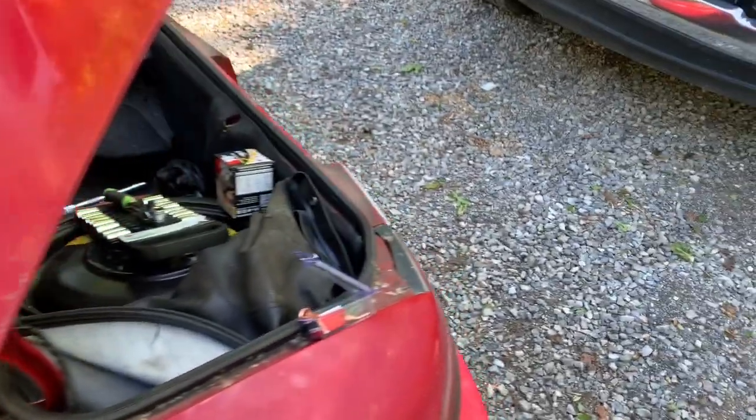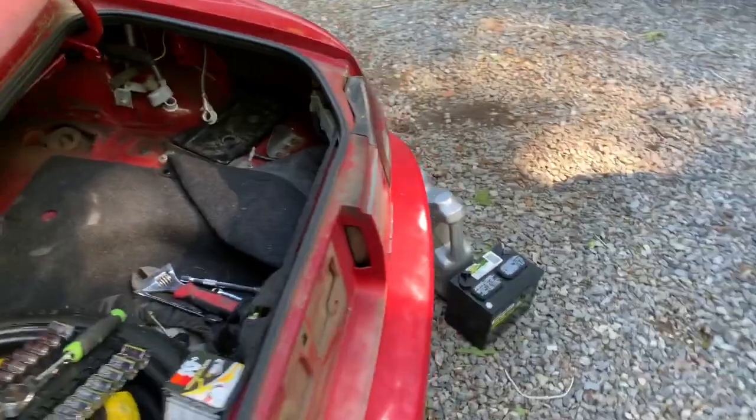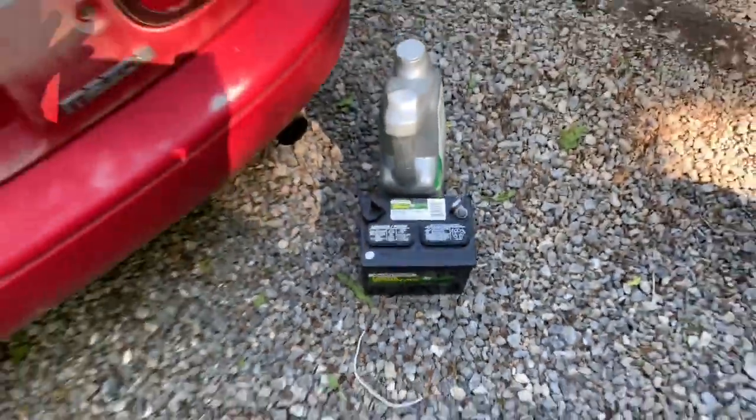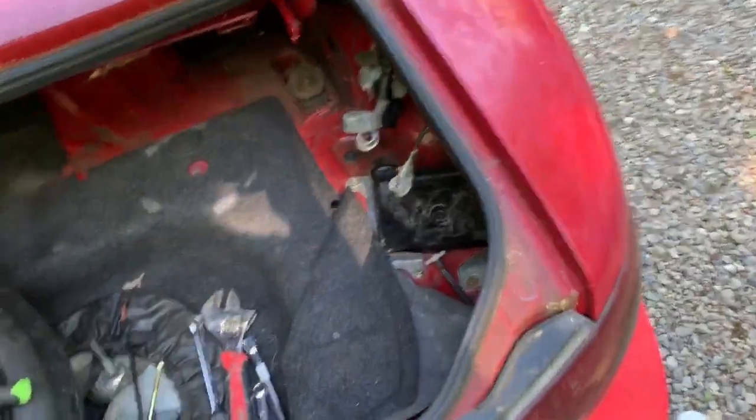Still got stock wheels. We've got an exhaust leak, so it's a little bit loud. But the video today, we're going to be showing: can you swap a lawn and garden mower battery into your Miata? The battery was almost the same size.